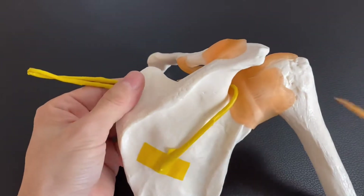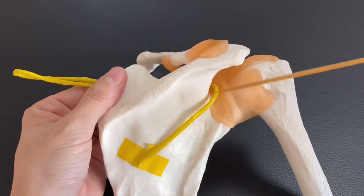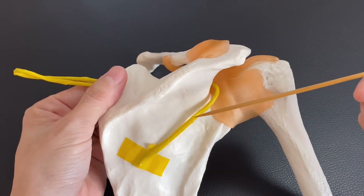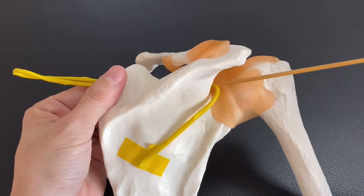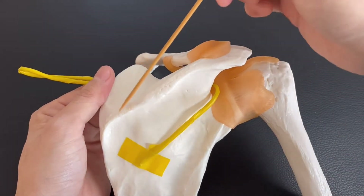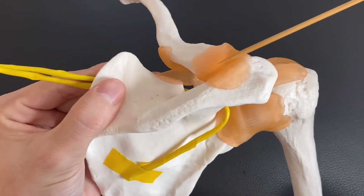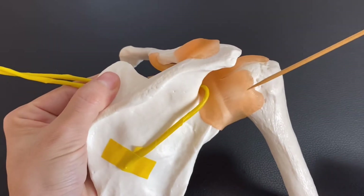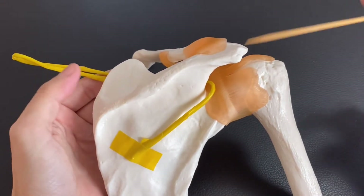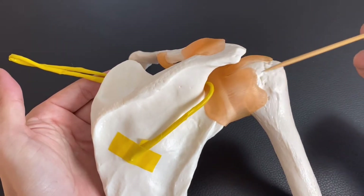The next part is here — there's a bifurcation around this area. One branch goes to here, one branch goes this way. This nerve innervates the supraspinatus, infraspinatus, acromioclavicular joint, and glenohumeral joint. That is why this nerve is so important for the scapula and shoulder joint.